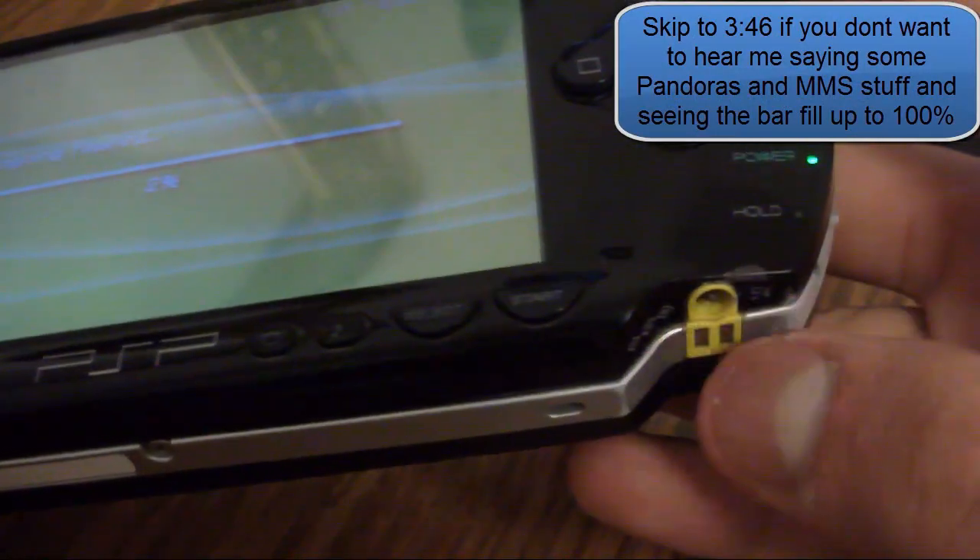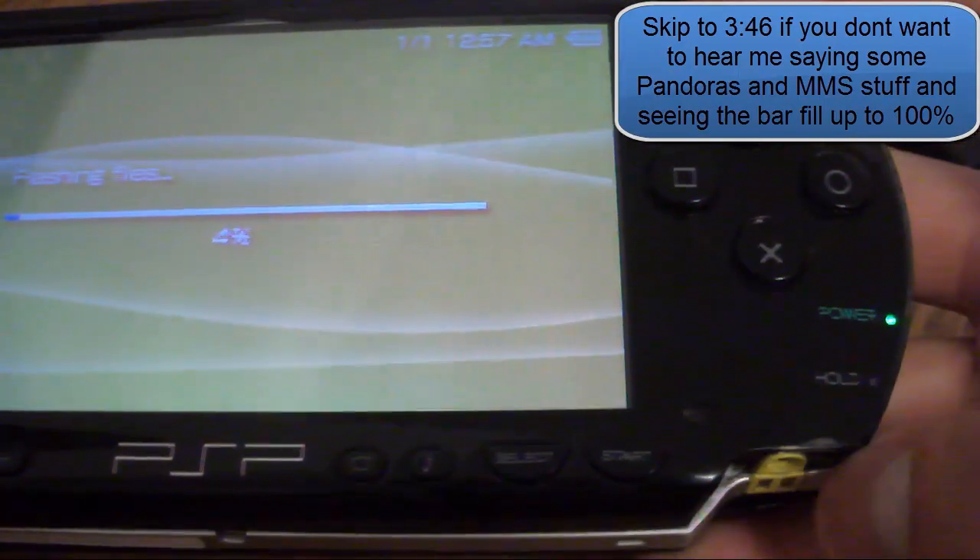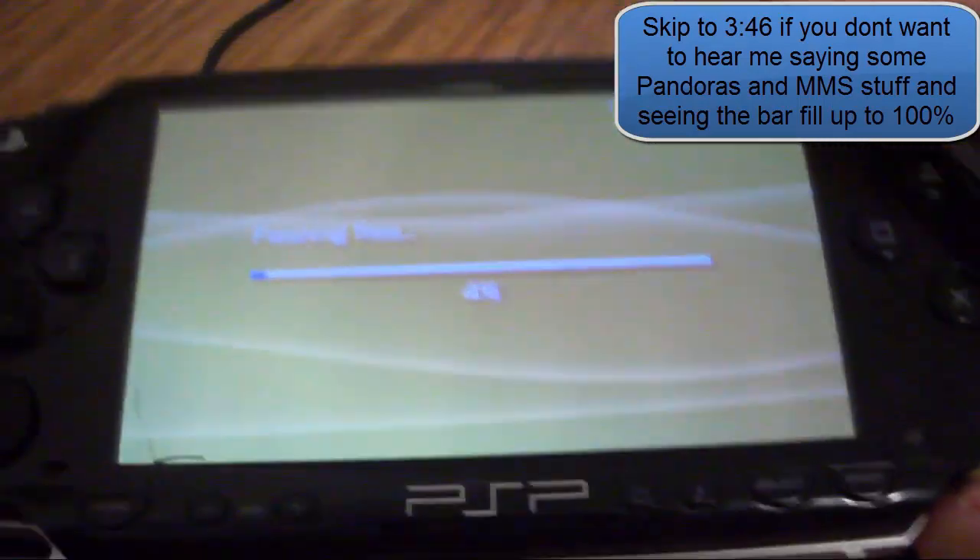During the installation you could connect a power source so your Pandora's battery won't run out of juice. But right now it's okay.